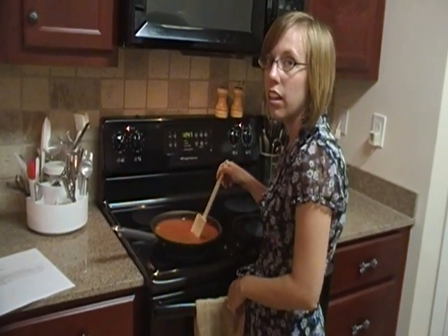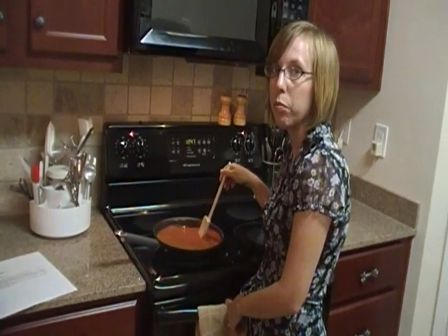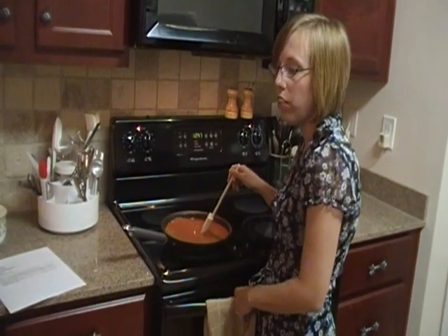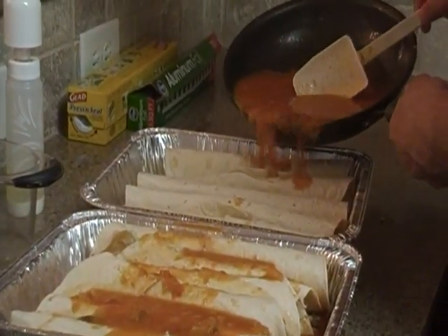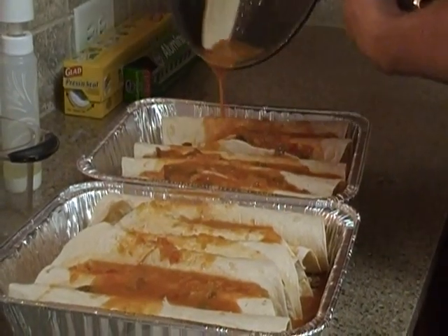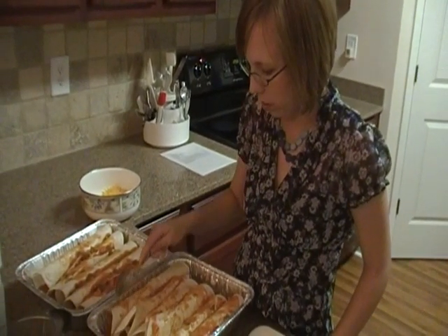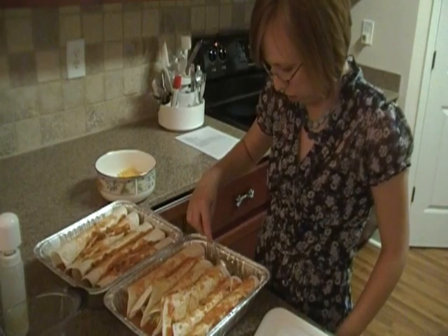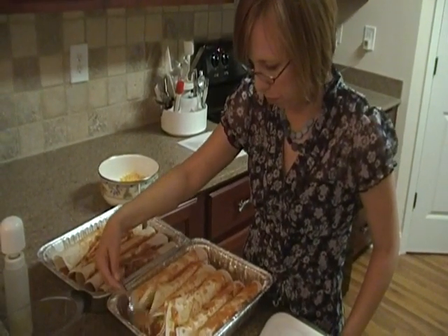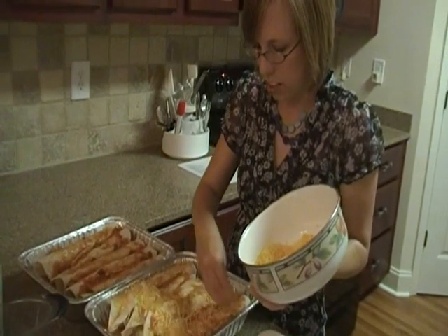We've got the roux done. It is not really as thick as tomato sauce — maybe more like tomato soup. I don't know if it's supposed to thicken much more, but we've been doing this for about five minutes, so we're going to go ahead and turn it off, pour it over the burritos, and sprinkle some cheese on it. Since the roux was a little hard to pour, I'm taking a spoon and making sure all the tortillas have at least a little bit of liquid on top. Now we're on to the last step: sprinkling cheese over the top — and these look delicious.